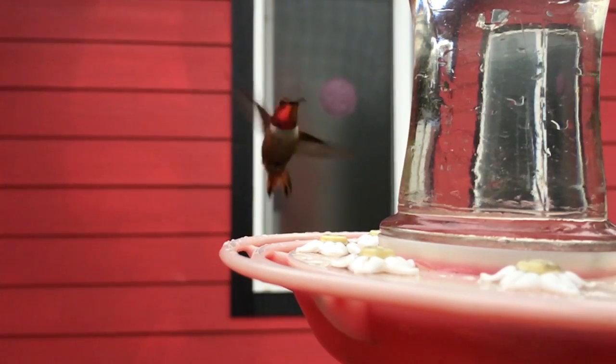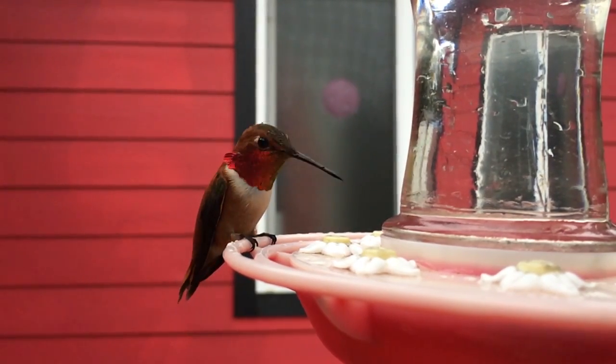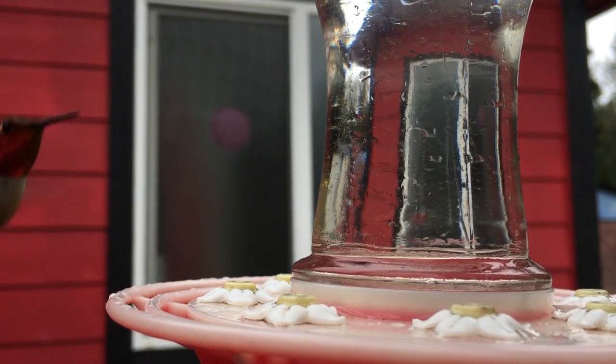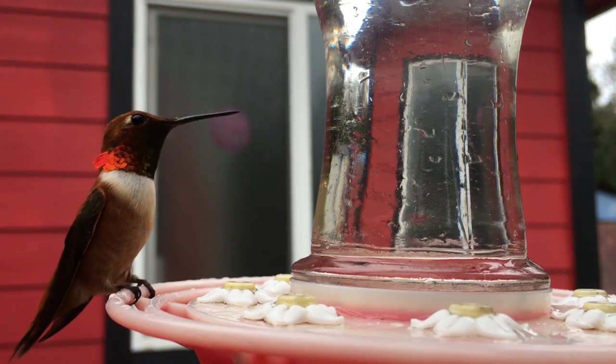This guy is my favorite — we call him the Red Baron. He has a distinct sound to his flying; it's a little more high-pitched than our other hummingbirds. I say he needs a tune-up! I always know his character — he is super spicy and doesn't let anyone near his food. He's also the tiniest one, which is pretty cute.